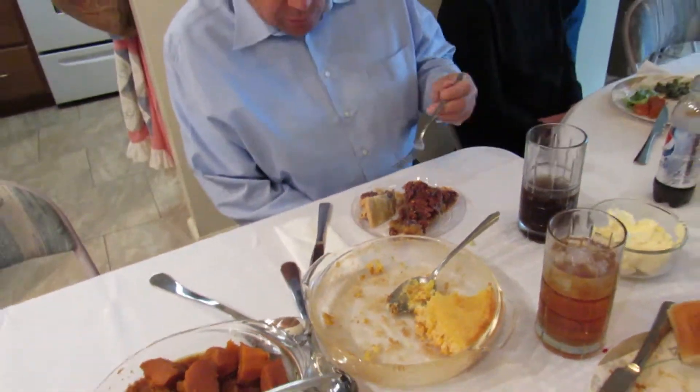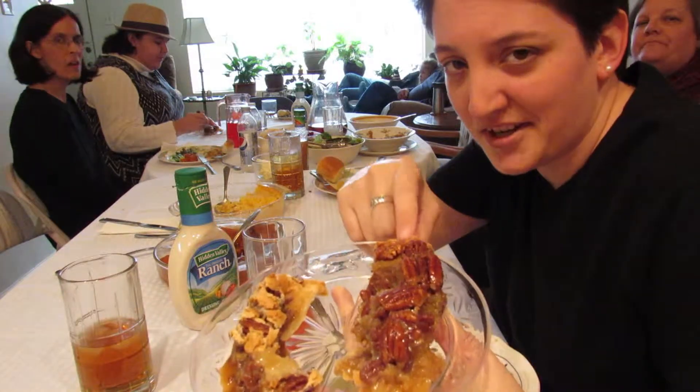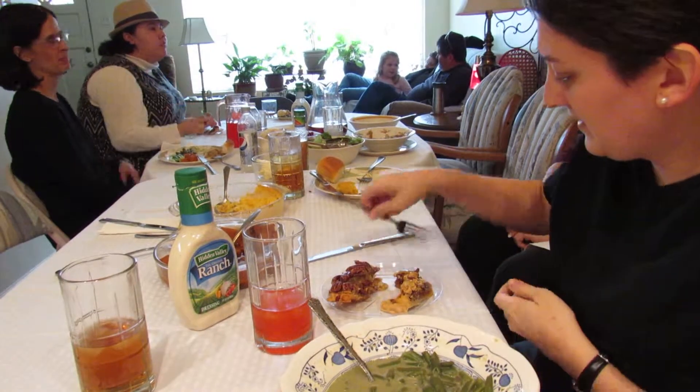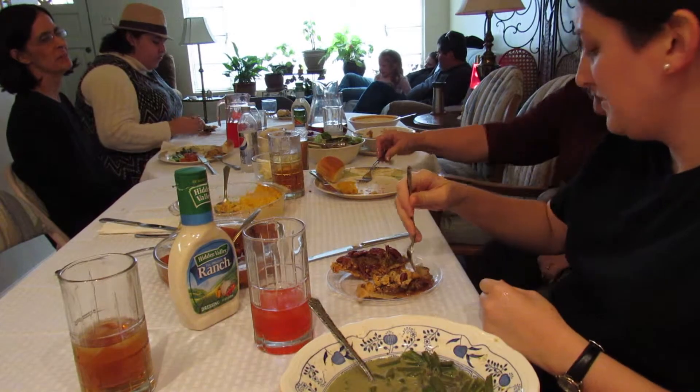There's the comparison — this one's mine, this one's the Costco pie. Now we're going to have a taste. Do you want to try some more? Yeah. That's good.